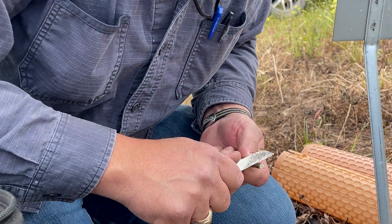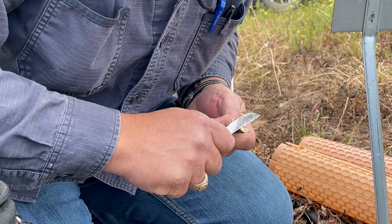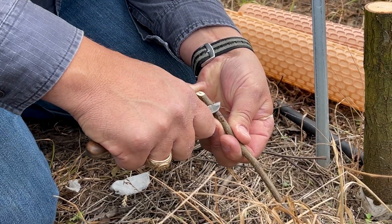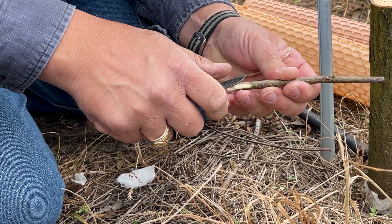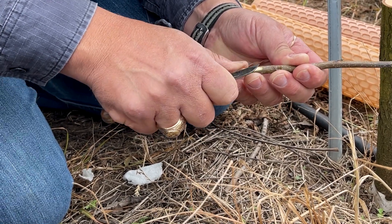A lot of people don't do this, but I put a wedge cut on the back of mine, and also this back cut, just to give it an extra chance to have a connection point there.